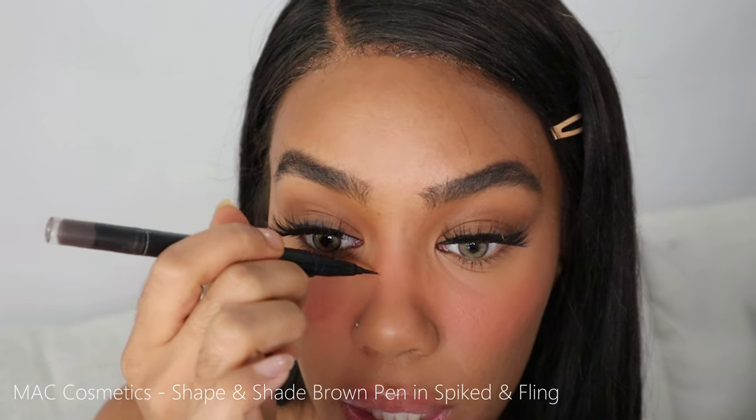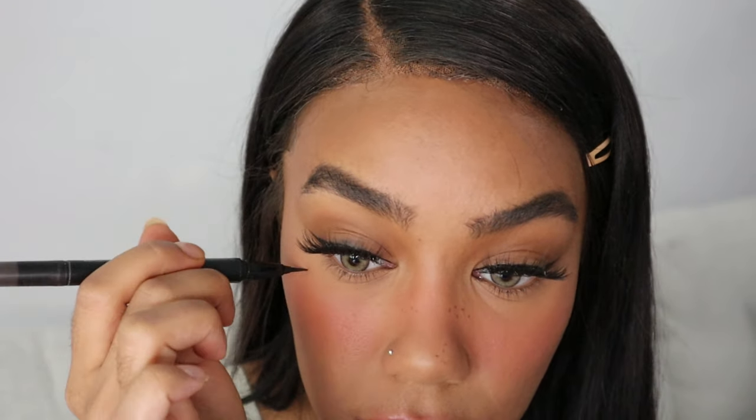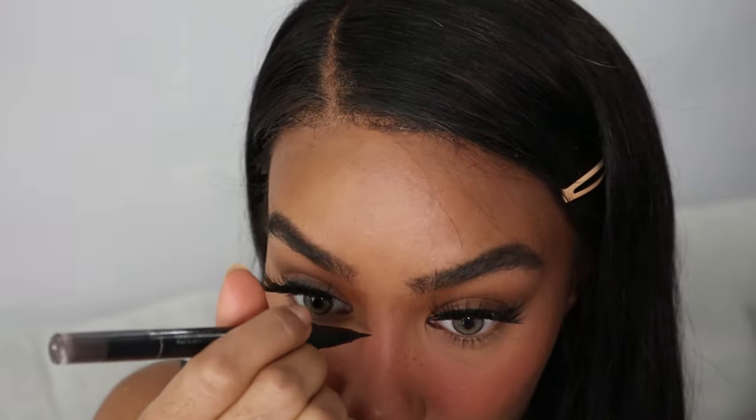I love doing freckles. I'm going to use the MAC Spiked Shape and Shade Brow Pen and just do a few little freckles. I can't help it — I swear I tried to give it up, I tried to stop, but I just can't. I just have to do this with my makeup — my makeup does not feel complete without it.